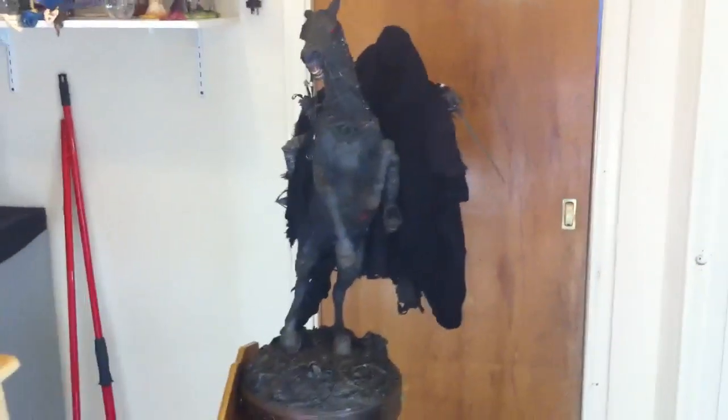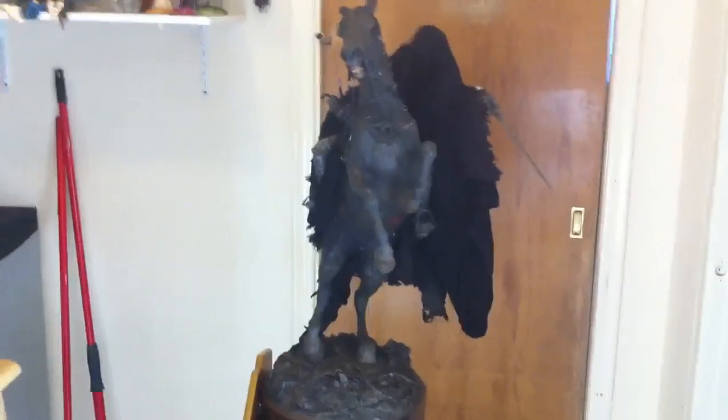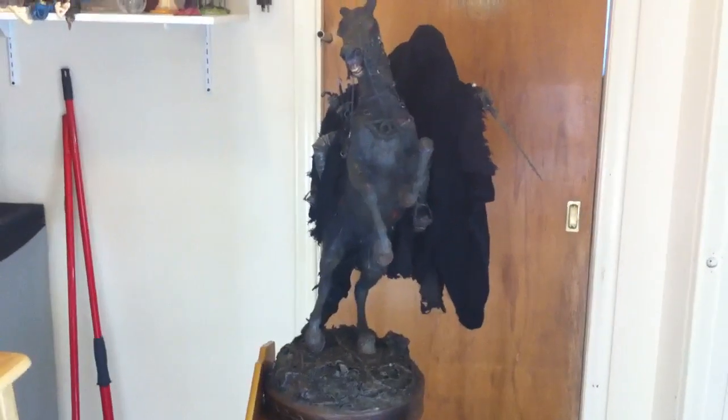Hi everyone, I just got this guy in today. This is a Dark Rider in Mordor, a premium format figure. This is the Sideshow exclusive version.